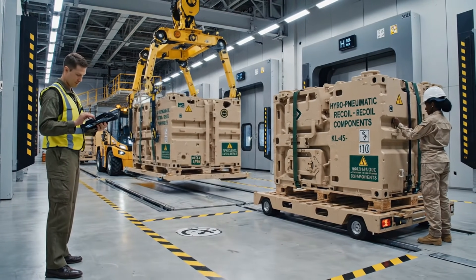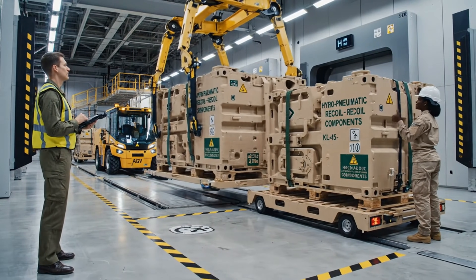Seals verified, supervisor. Ready for transit. Acknowledged. Send it down to level 4.